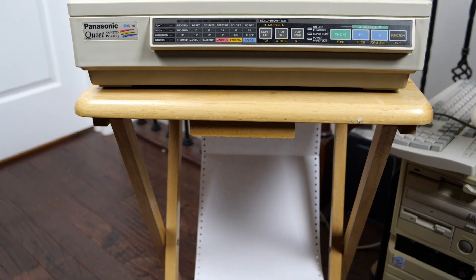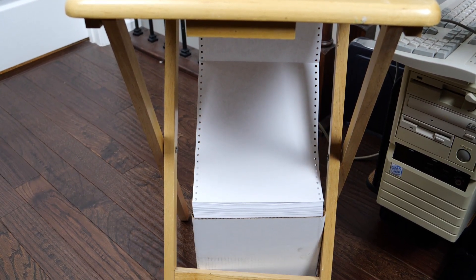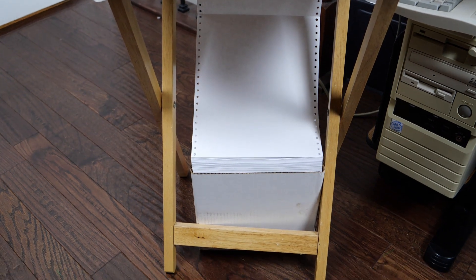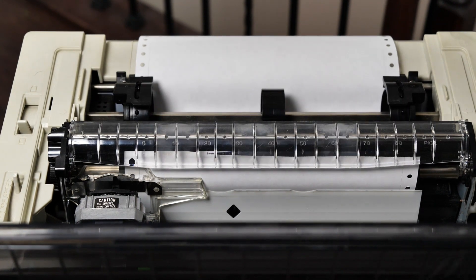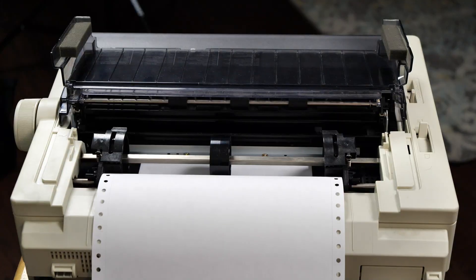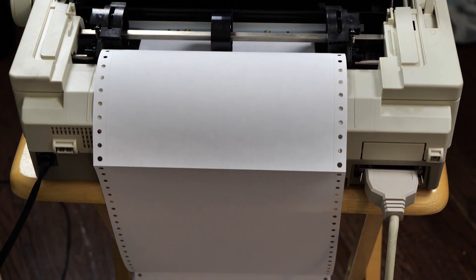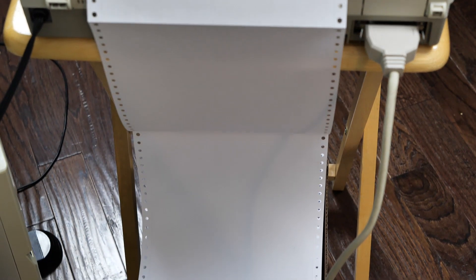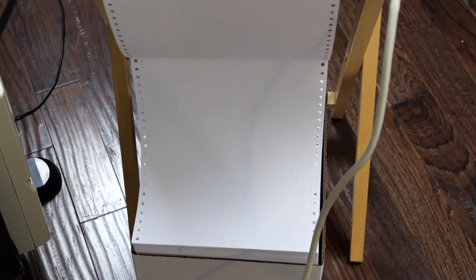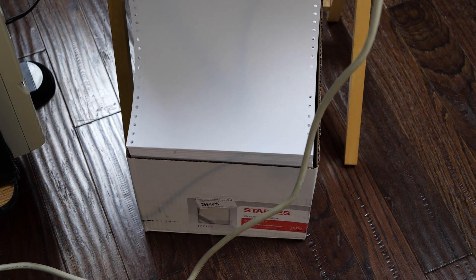Here we have the printer in its natural form, in my opinion, with a box of printer paper connected to it via tractor feed. And here you see me rolling that tractor feed paper through the printer — I always loved how this worked. And here you can see the back of the printer, including the parallel connection and the very long tractor feed paper, which extends all the way to the floor into the very nice box of tractor feed paper at the bottom.